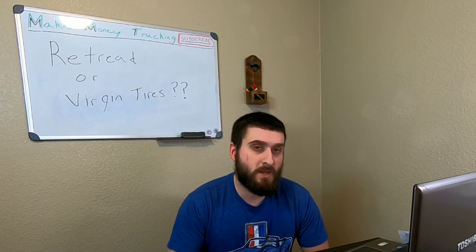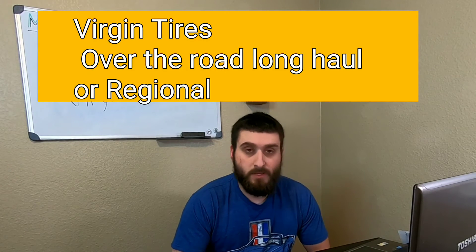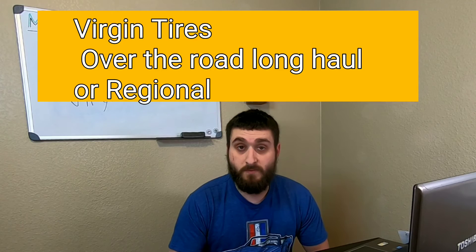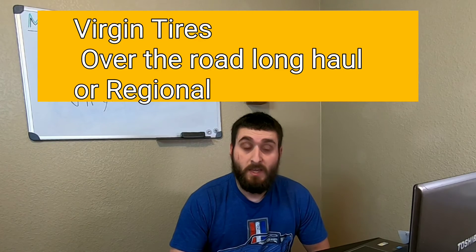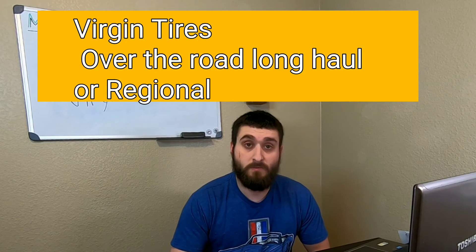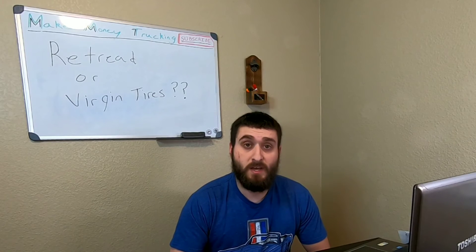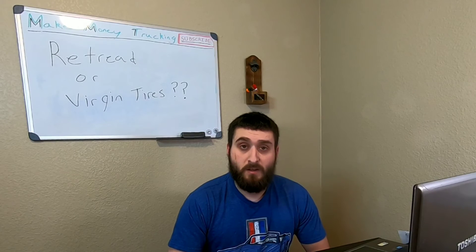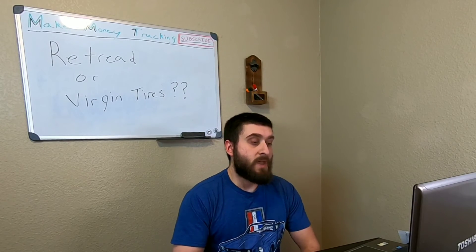The reason to run virgin tires is if you're over the road or regional. You definitely want to run virgin tires because they do better with heat — they don't peel apart or come apart with heat. Anything can happen with tires, but virgin tires are less likely to fail. If you run over the road, spend the extra money on virgin tires. They're more expensive, but long-term they're better because driving 10 straight hours gets tires very hot and retreads could potentially come apart.